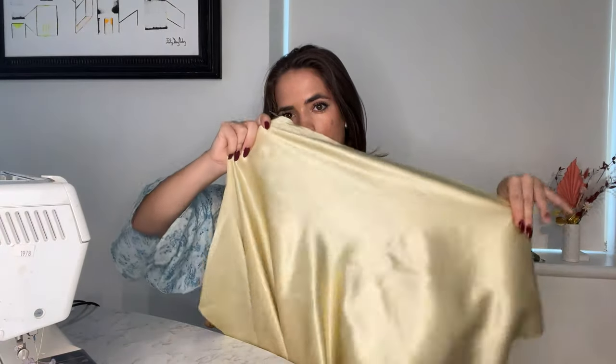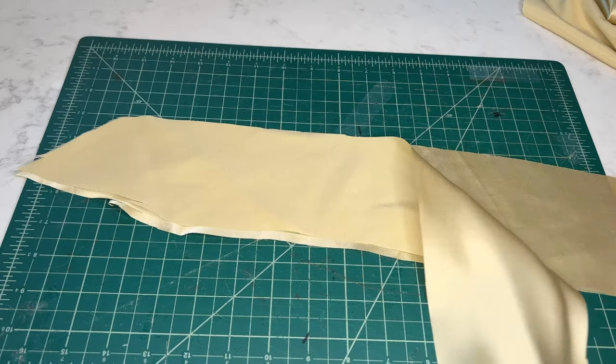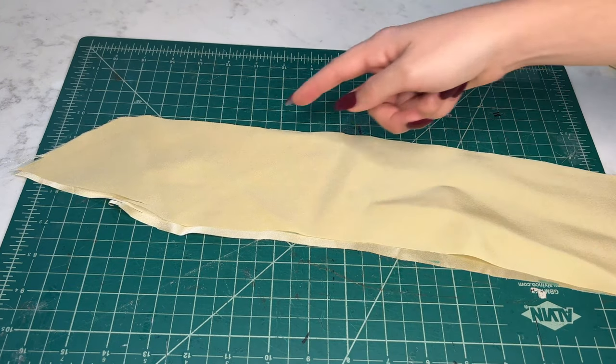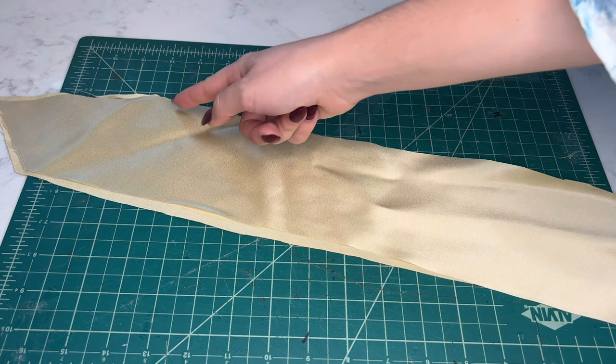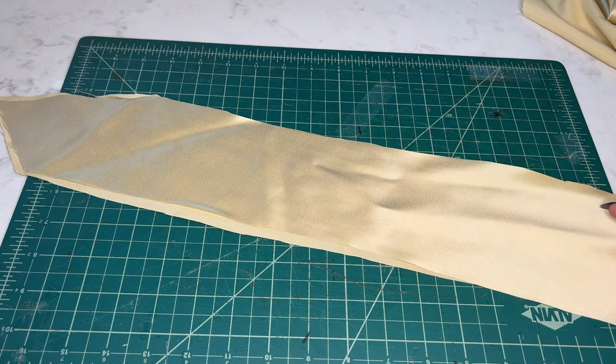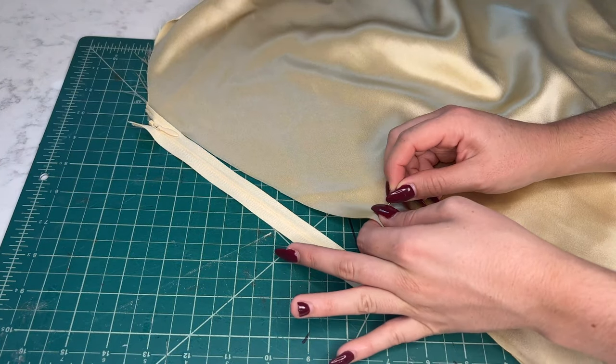Moving on to the skirt of the dress. Silk frays quite a bit, and a great way to elevate your designs is to hide that frayed edge on the interior of your garment. There are a few different types of seams you can use to do this, but my personal favorite is a French seam. For this, you'll need half inch seam allowance on all of the French seam. For a simple seam you'd sew the two front facing sides together, but for a French seam, you actually do the opposite — take the two non-shiny sides facing each other and sew along that outer edge. Repeat this step for all of the side seams and back seam of the skirt, but before you do the back seam, make sure you mark how much space you'll need for the zipper.